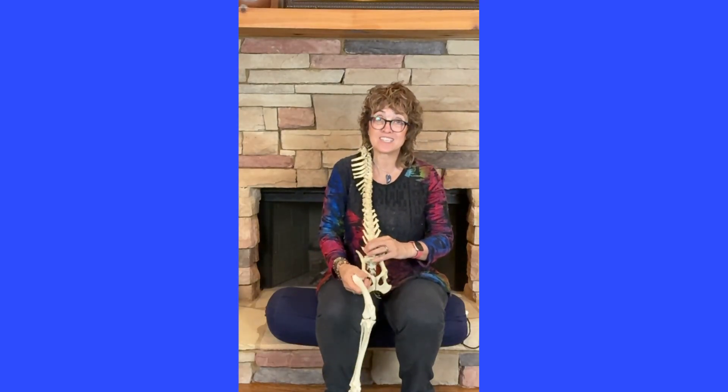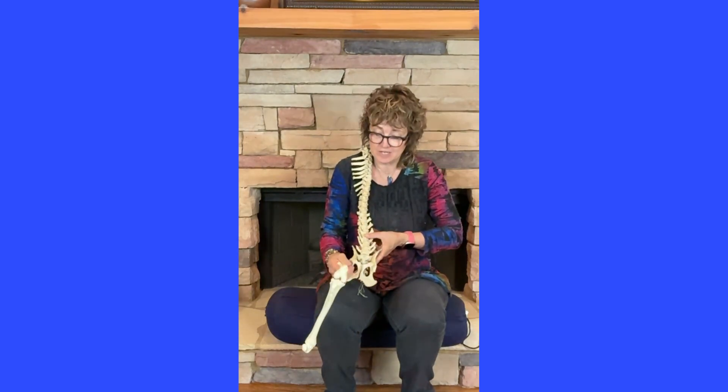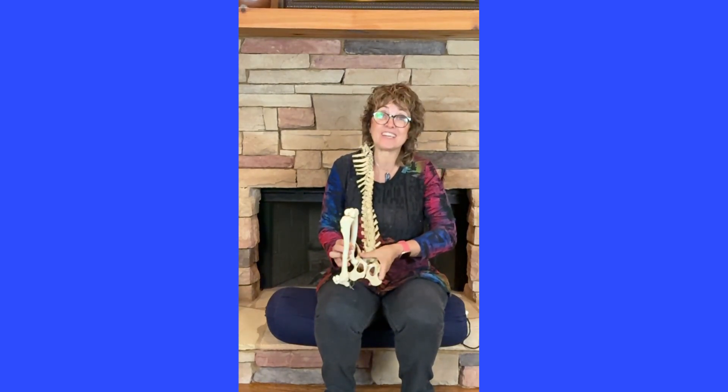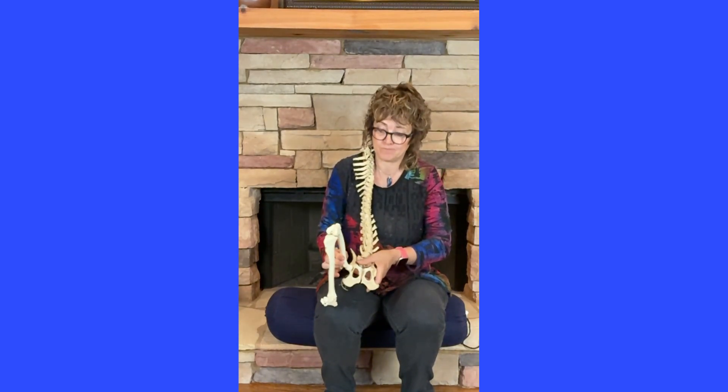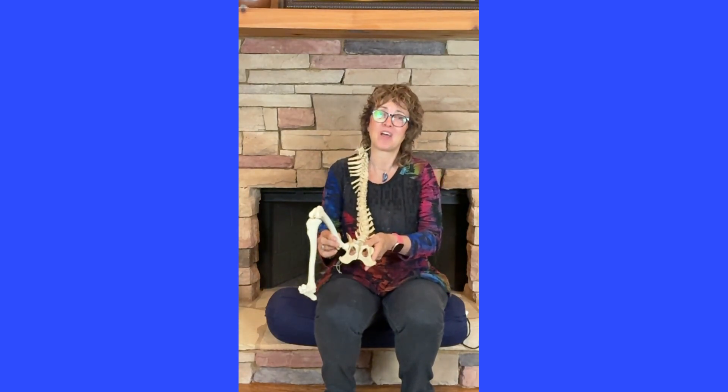So when we assess it or check it, we want to bring it in short and then flex the leg so that we can feel it without it being painful. This is on the bones — see you in a minute on the dog.